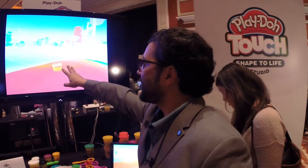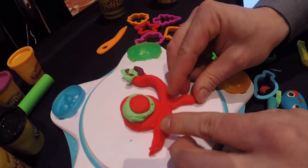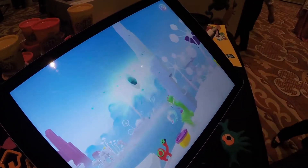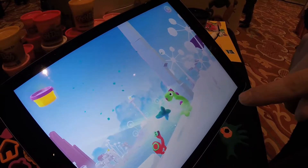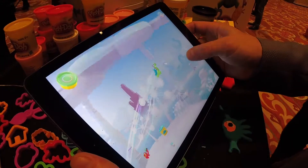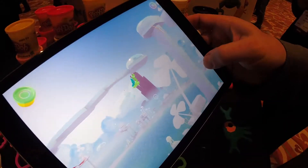Jason Bean of Hasbro is like a little kid with this thing. He creates other characters, snaps their picture, and watches them come to life. He even creates things to give to the Play-Doh characters — like this one — because he knows what's about to happen. I just gave him a set of wings and now he can fly around the world.